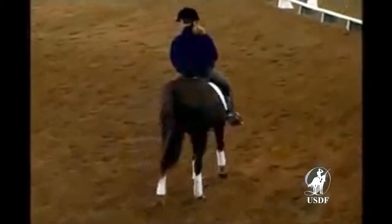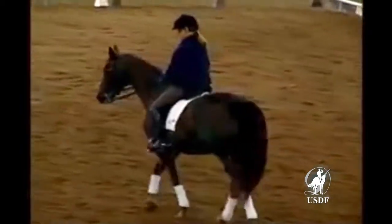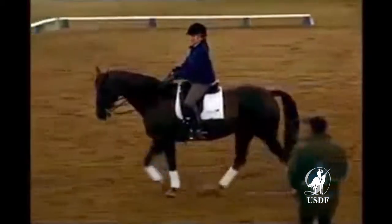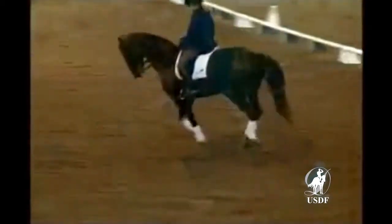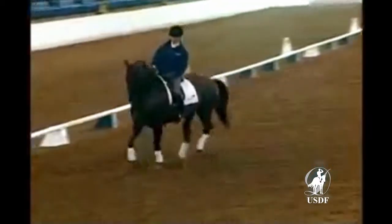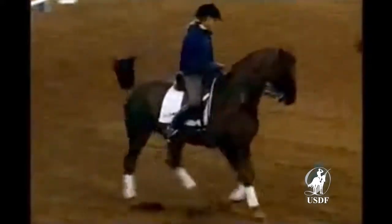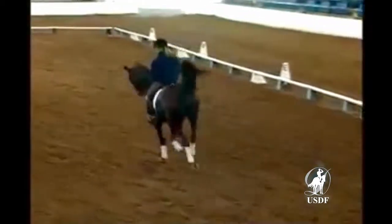Let's show once more the clear difference on the circle between increasing the travers movement, bringing the haunches more in, and making it smaller. Never compromise on the forward energy. Now let's increase the travers movement without making the pirouette smaller. Let's gain control. Keep this canter. Compromise a little bit on the collection. Much better.